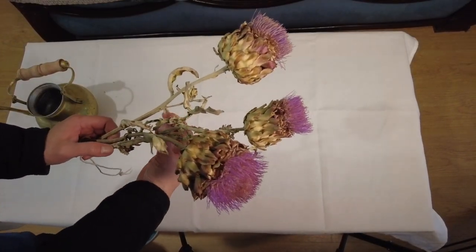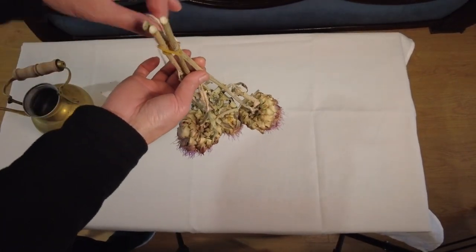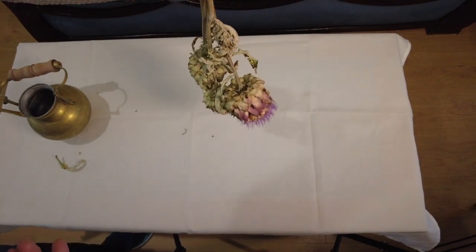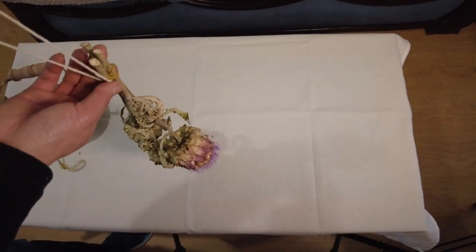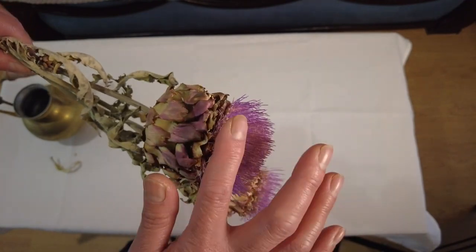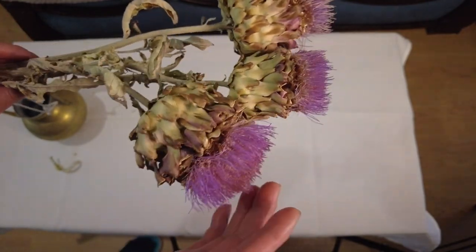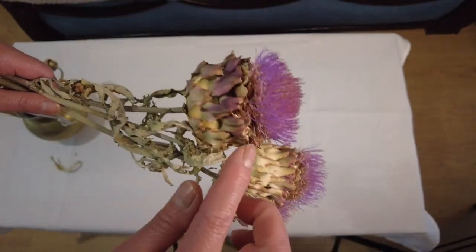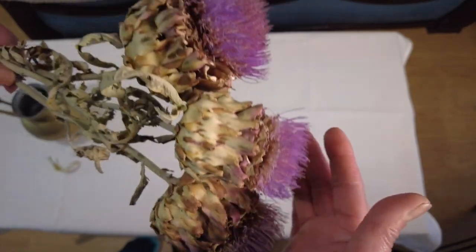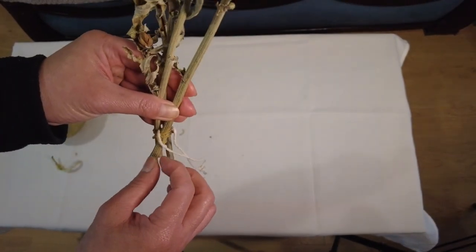This is the globe artichoke that I saved. You can hang it upside down and leave it like that until it's fully dried. Look at it — the spiky tendril things lost quite a bit of color, not as sharp as the fresh one, but isn't it lovely? It still has that purple color, so it's really nice to put in a flower arrangement.